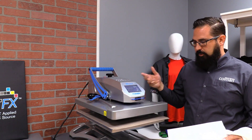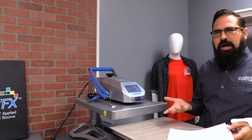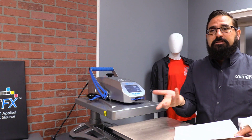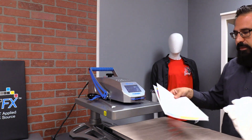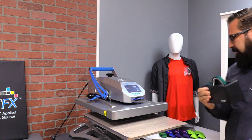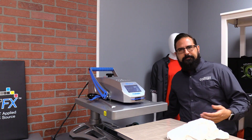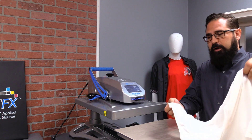Here we are at our Hotronix Fusion heat press, set at 380 degrees for 60 seconds, which is great for sublimation. I've seen some recommendations for higher temperature and longer times, but it's great to work within a nice safe range when you're working with a light color garment. I've got my heat press, some heat tape to tape my print down, and I've covered the bottom platen with a Teflon sheet. This isn't a full training video — I just like to answer as many questions as I can for folks looking to get started.